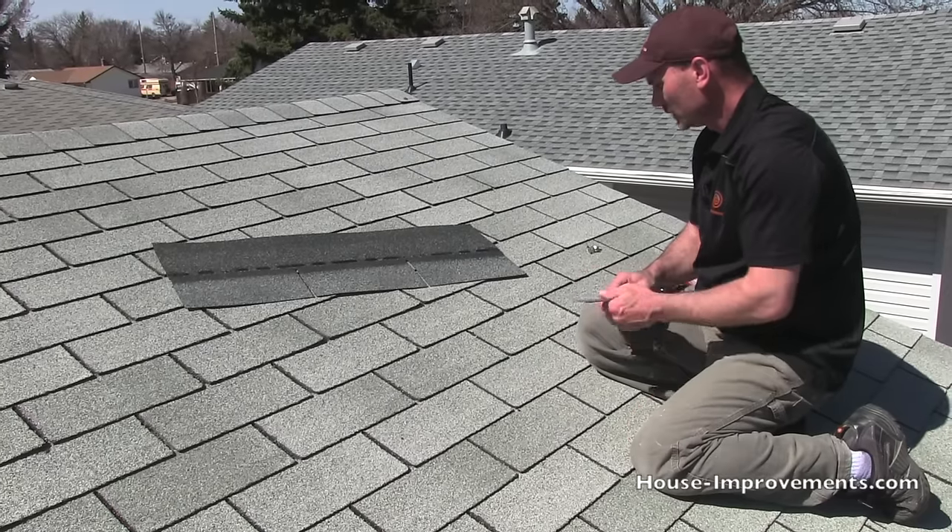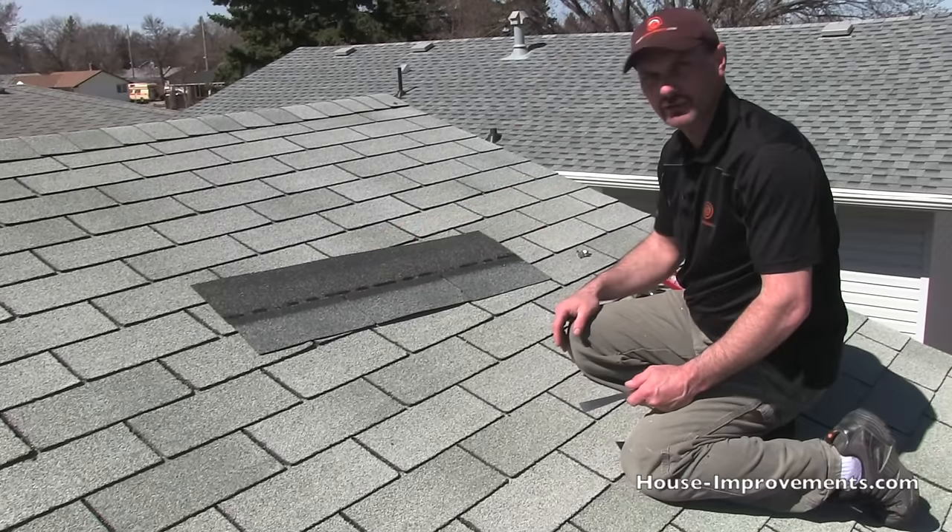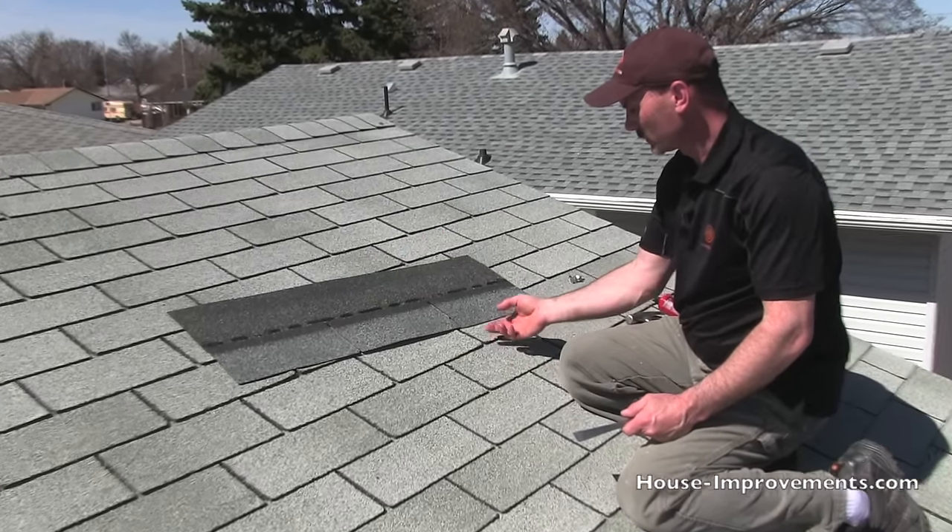Being a three-tab, basically when it's on there, there should be some nails in the tar strip, but they're going to be covered by the row above it.